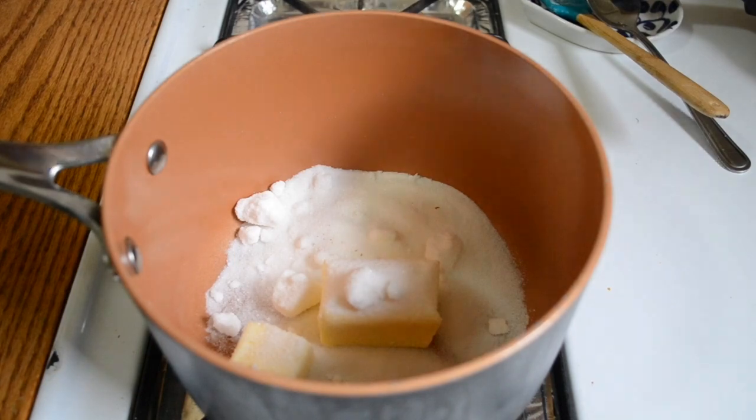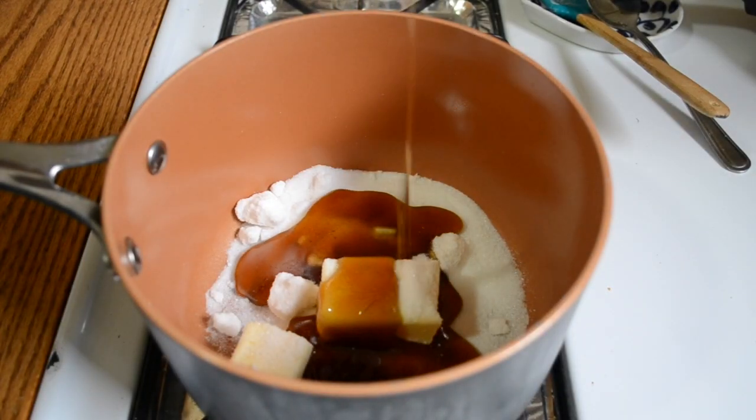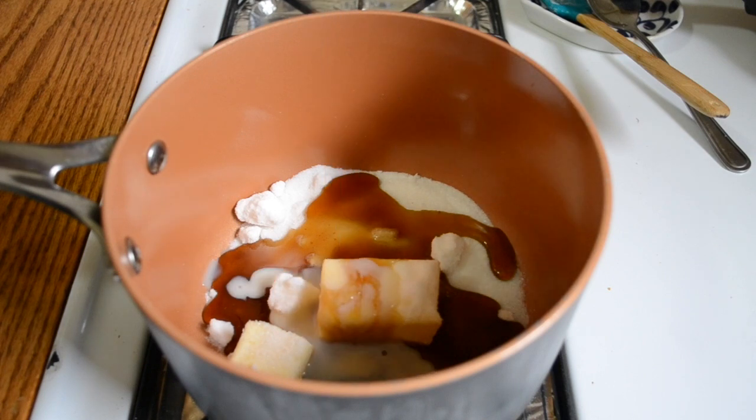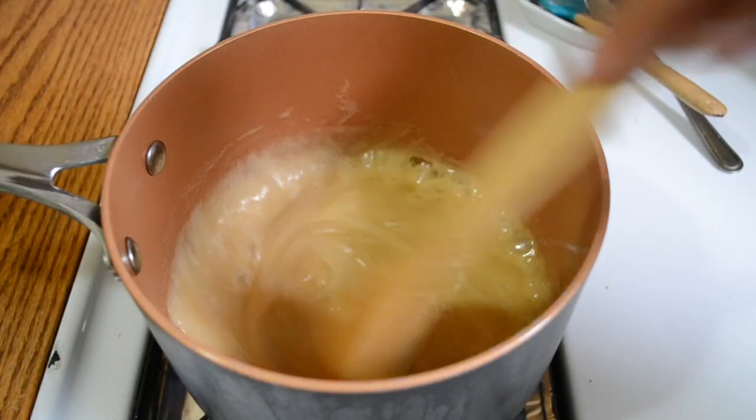In a saucepan over medium heat, melt together your butter, a little bit of salt, the sugar, corn syrup, and some milk or cream. I actually had neither, so I used soy milk instead and it worked out just fine. Bring the mixture up to a boil and then take it off the heat.